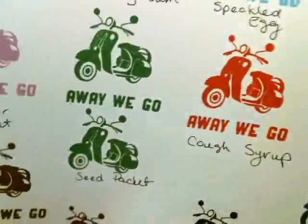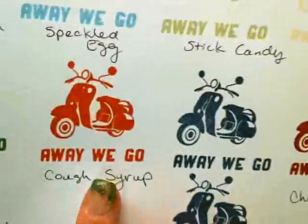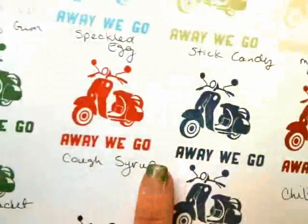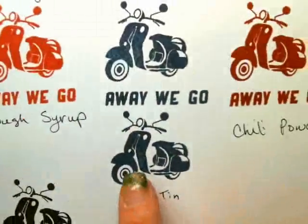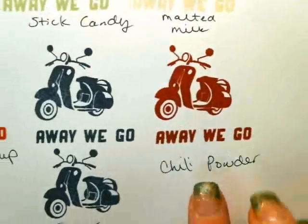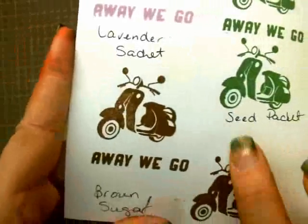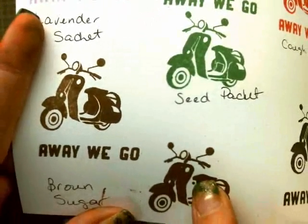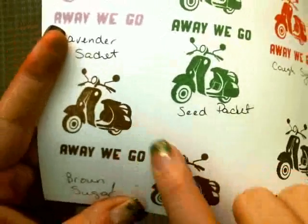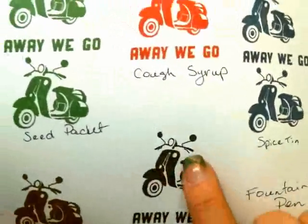The Seed Packet stamped pretty well — I stamped it twice because I didn't like the first impression. Cough Syrup was about the same as Seed Packet. I stamped the Spice Tin a second time too, and it turned out really really well. The Chili Powder turned out about medium — in between the really wet ones and the really detailed ones like Spice Tin. Brown Sugar I stamped twice, and you can actually see a dot where the ink dropped onto the paper — it's a very wet pad. Fountain Pen was really crisp and clean.